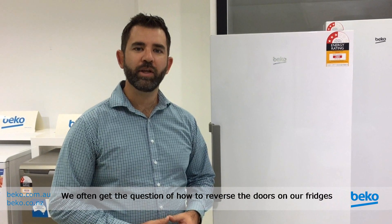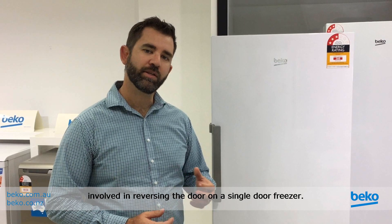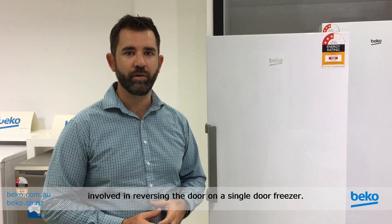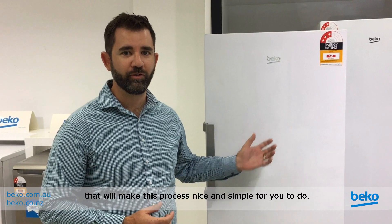Hi, it's Matt from Beko. We often get the question of how to reverse our doors on our fridges and freezers, and today we're going to take you through the steps involved in reversing the door on a single door freezer. We'll cover the tools and also the steps that will make this process nice and simple for you to do.